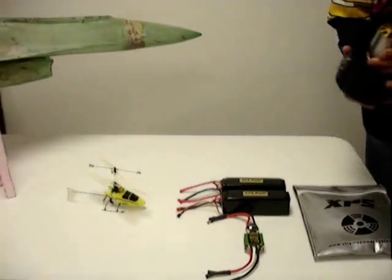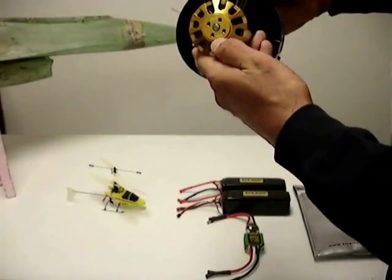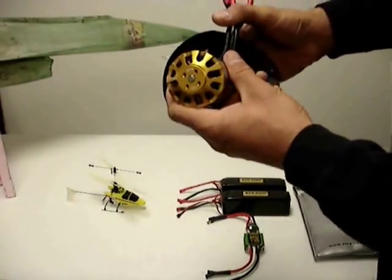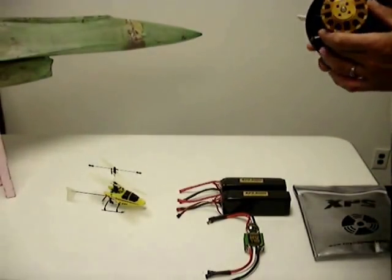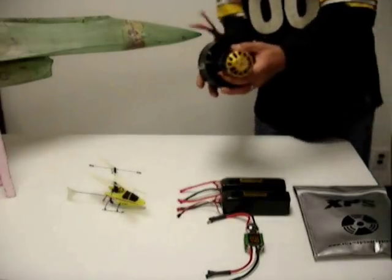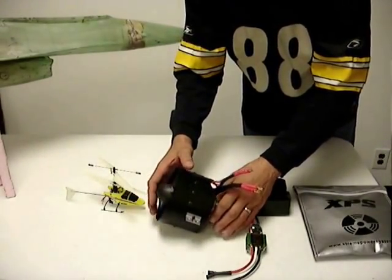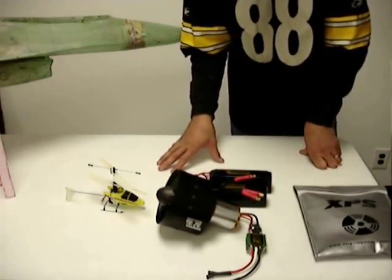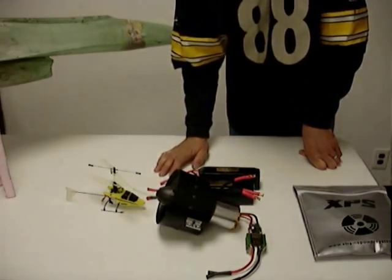And if you look right on the back of it — which is nice of the guys at XPS — they put the KV's right on the motor. This one's a 653 KV, right on the back of the motor. And this has all been balanced. They balance the motor to the fan, so once you receive it do not take it apart — it's already balanced and ready to go. They bench test every one of their fan units before they send them out. So this is the system you're going to get from XPS for under a thousand bucks.